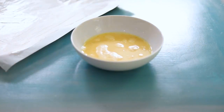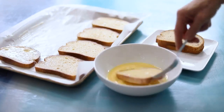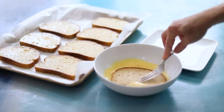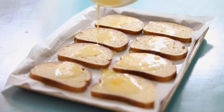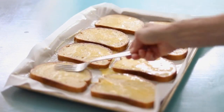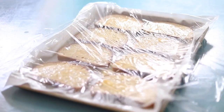Place the buttered parchment paper on a large sheet pan and begin dipping slices of bread into the egg mixture, flipping to coat each side really well, then lay them on the tray in a single layer. Pour any remaining beaten eggs as evenly as possible on top of the slices of bread. Cover the sheet pan with plastic wrap and store it in the fridge overnight.